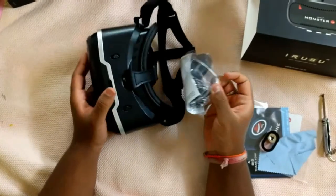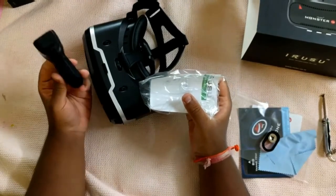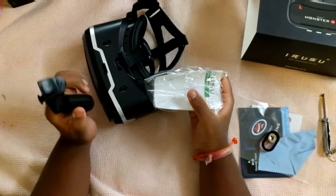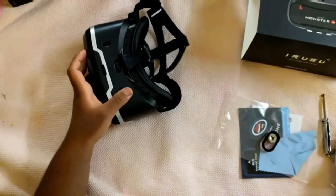Inside the box I also got a remote control — a Bluetooth remote control. I'll show you how to pair it with your mobile phone in another video, so make sure you subscribe to my channel. You also get a user guide on how to use this remote.